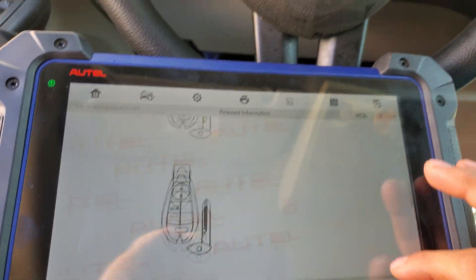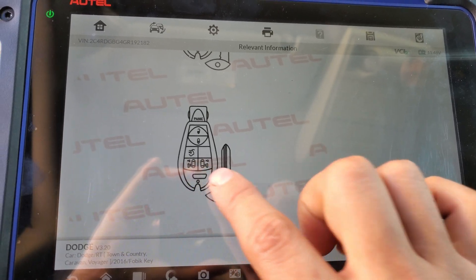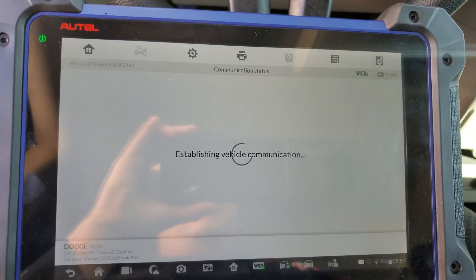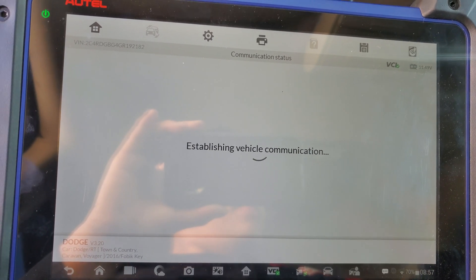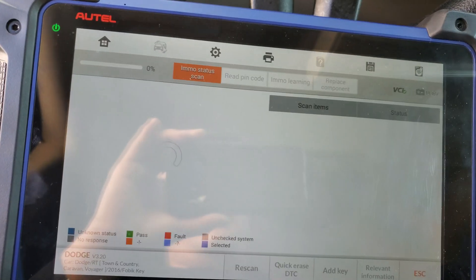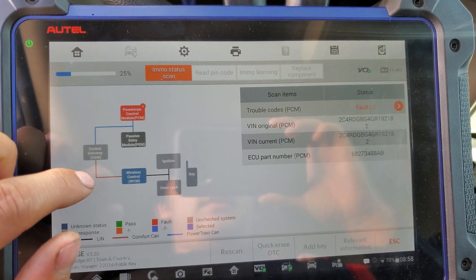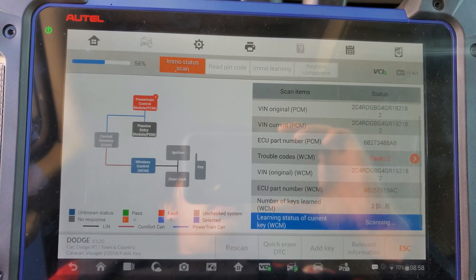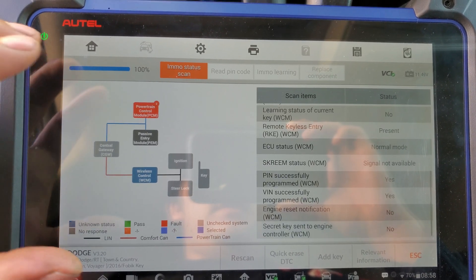It depends on different cars — you can program different remotes. For example, if the car has automatic sliding doors you'd need something different, but in this case I'm just gonna use this one. We can see the immobilizer status. Now we see the CAN bus is scanning for everything — make sure everything is connected because we need the car to always be communicating with each module. This is a really cool tool.